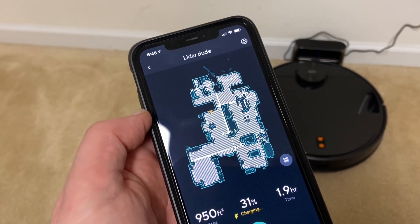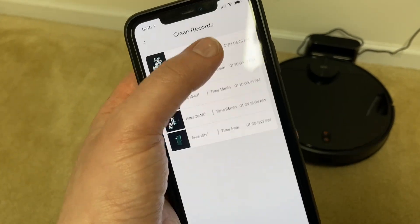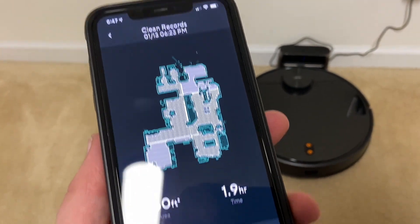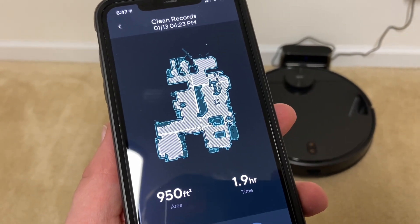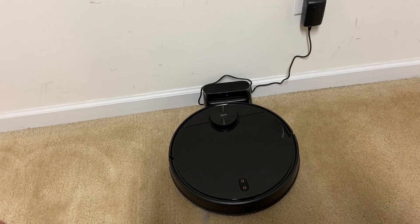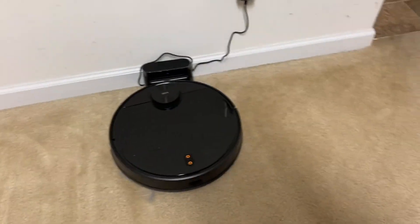Let's go ahead and see how well it did job time-wise in the clean records. 950 square feet took 1.9 hours to complete total. I had no errors at all. I remember getting an alert — I believe it was around 11% battery life left when it finished. So let's take a look at how well it cleaned.